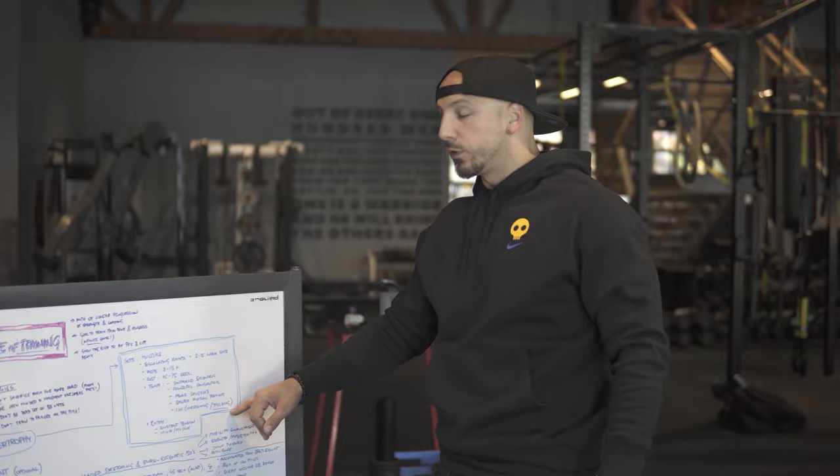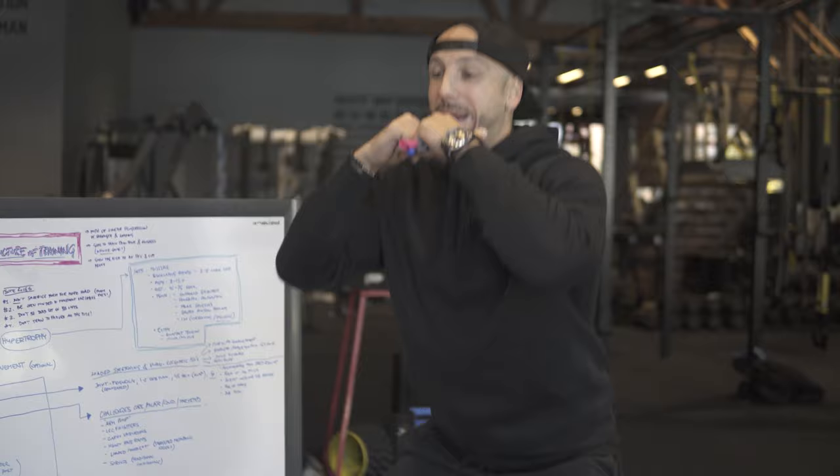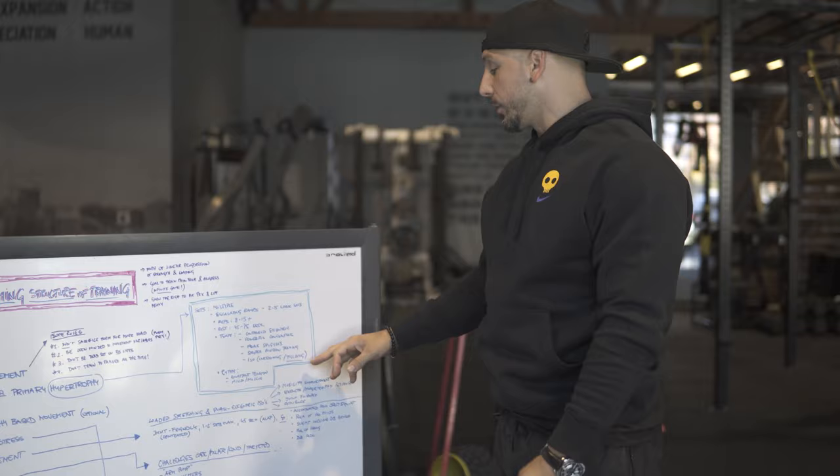For hypertrophy, we're going to use more yielding isometrics — pauses. Imagine a double kettlebell squat where you pull yourself down and pause for 5 seconds every rep. Or maybe a regular set where on the last rep you hold as long as you possibly can, then come out of it. Those are yielding isometrics.